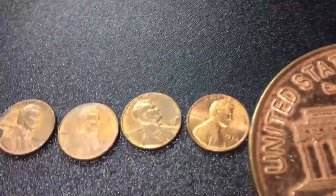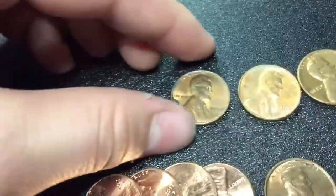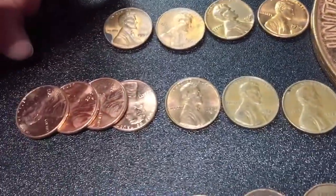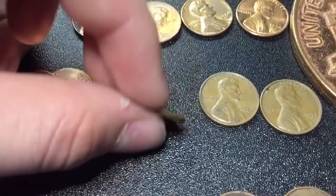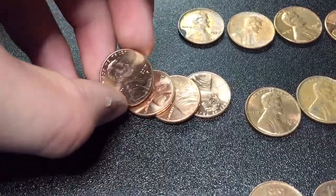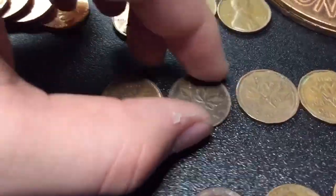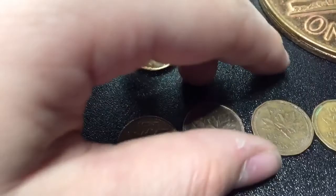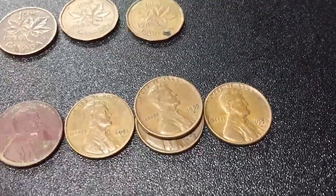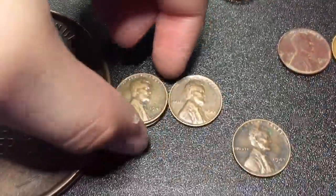Alright guys, we're going to wrap up here. We have some uncirculated coins: 1974, 1968, 1964 — kind of dirty — and a 1959, also kind of dirty. For the San Francisco's, we've got a '72, '71, and '70, in pretty nice shape, kind of toned. Got four 2017 Philly's. For the Canadians, we have a 1985, 1983, 1980, and 1978. For the wheats, we have nine: 1958 Denver, two 1955 Denvers, 1951 Denver, 1950 Denver, 1947S, 1944 plain, and two 1941 plains.